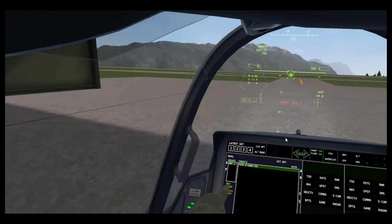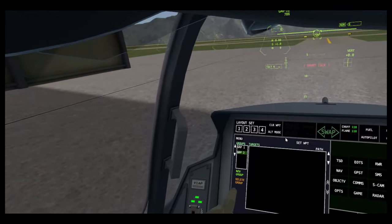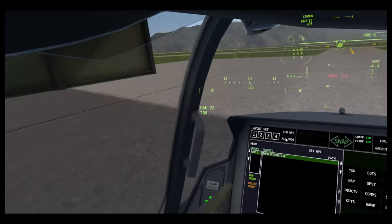GPS targets — here you can see all your GPS targets. You can make new groups, and in those groups you can have targets. You can delete them, set paths, which is how you use GPS guided missiles. I'll do a video on that.